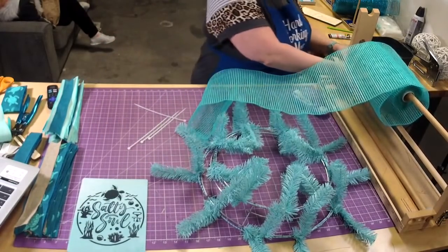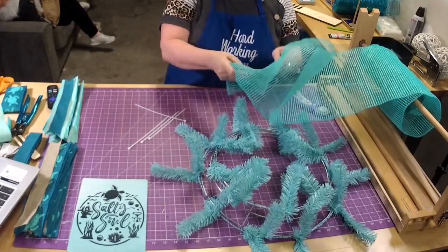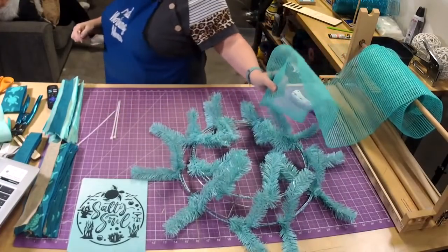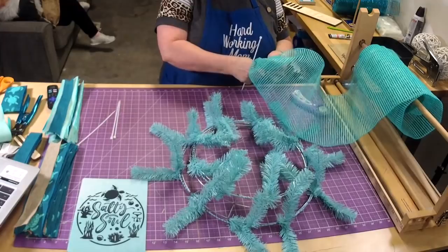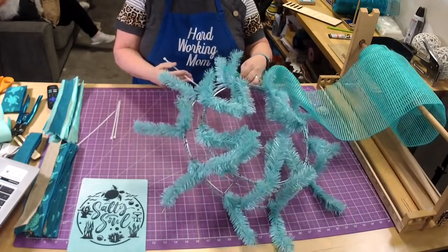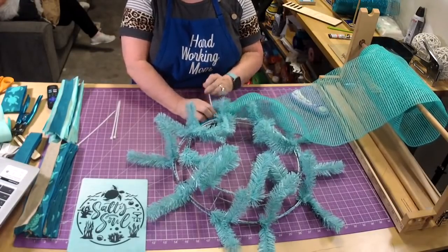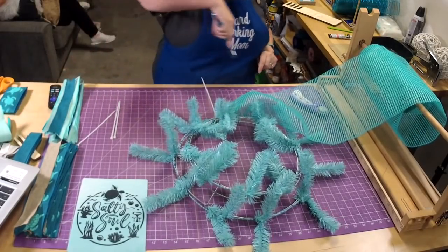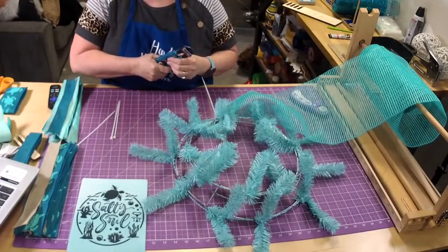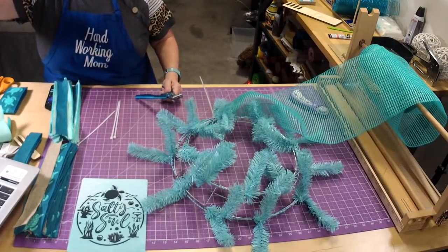This basket weave mesh is really nice because it's really stiff — see how nice and stiff it is? It's perfect for doing poofs. What I like to do is gather it up at the end, take a zip tie, and tie it right before a tie. This zip tie will act as my first tie. The reason I do that is so when I come back around and tie it, you're not going to be able to tell where I started and where I stopped.